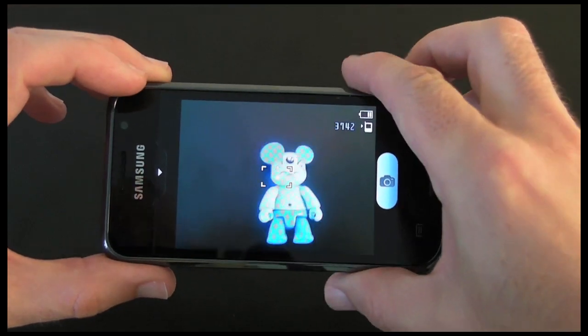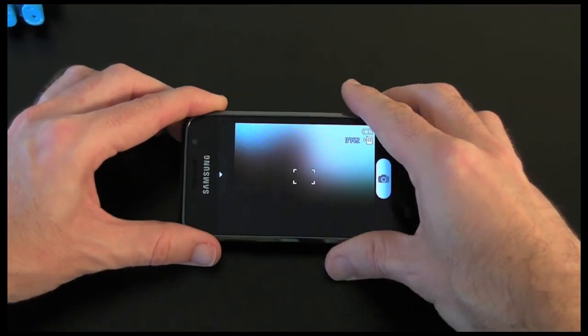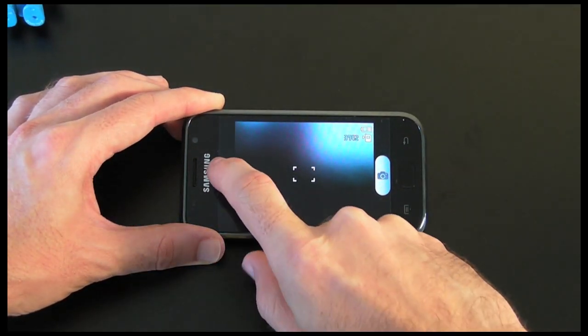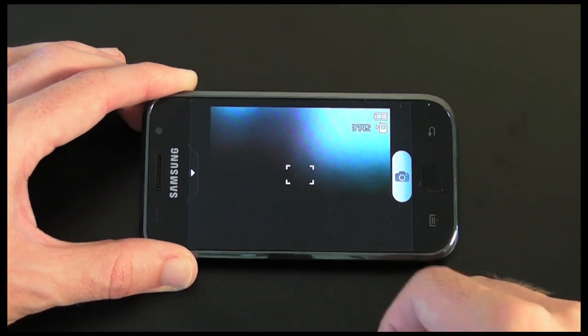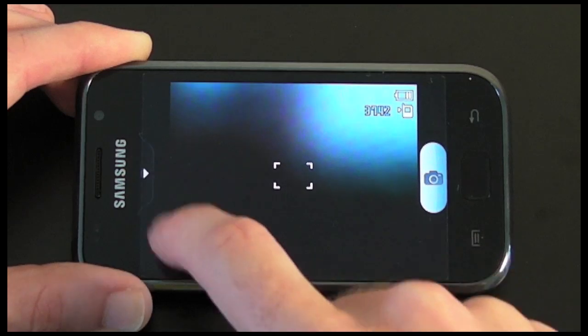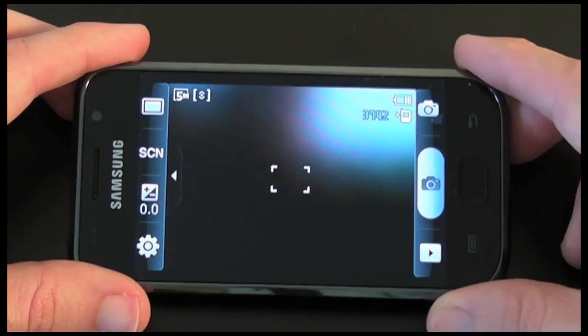Now I can gain access to some of the options. Let me pop the phone down to keep it a bit steadier. If I tap on this icon here it reveals all of the options for the camera — for some reason it's not responding to my touch at the moment, but there we go.